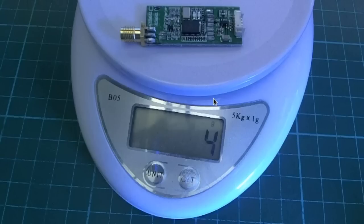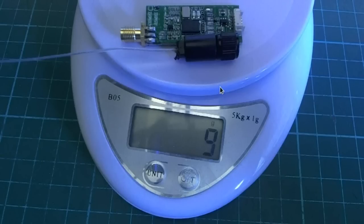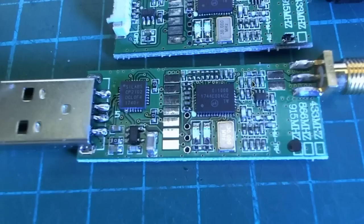That weighs about 4 grams and it came with two antennas. They're calling this one the air module, and there's another one with a large USB connection they're calling the ground module. This one is a little bit lighter and I'm just going to use one of these antennas — a minimal antenna to keep things nice and light. That's about 9 grams altogether.